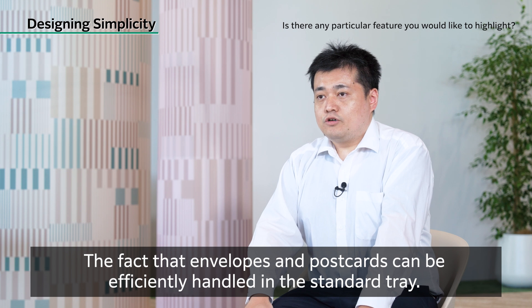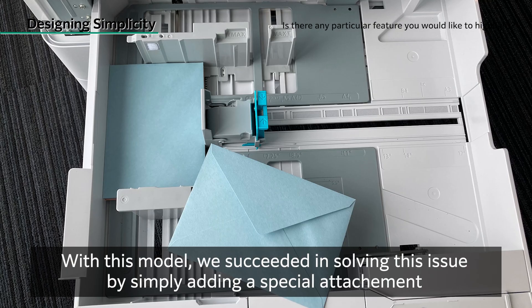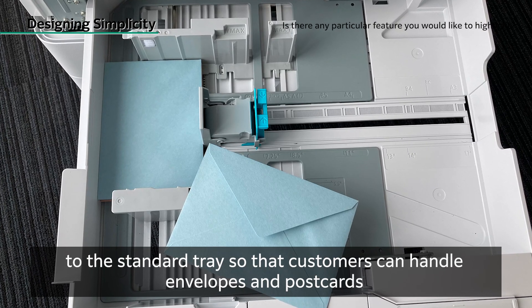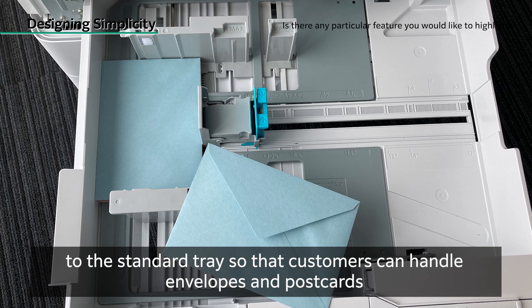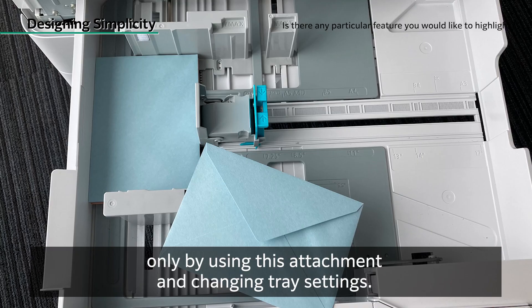The fact that envelopes and postcards can be efficiently handled in the standard tray — with this model, we succeeded in solving this issue by simply adding a special attachment to the standard tray so that customers can handle envelopes and postcards only by using this attachment and changing tray settings.